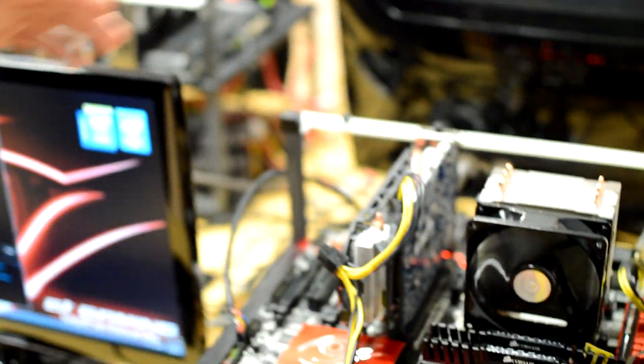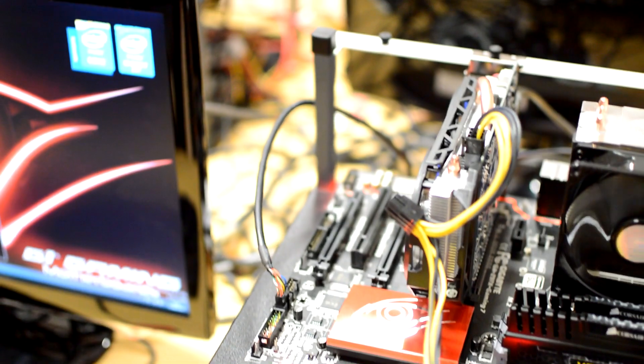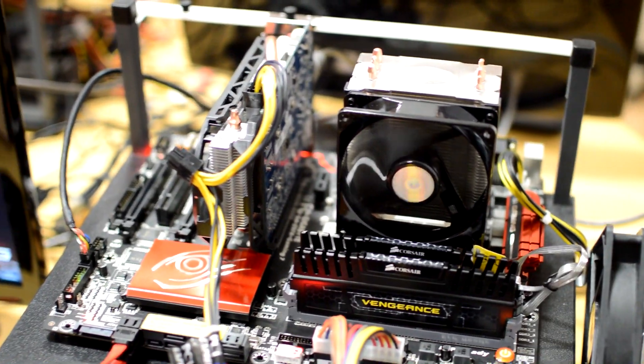On the motherboard itself, we've got two key features. Obviously, there's this highlighted area that breaks away the audio chipset from the rest of the board. You get gaming-class audio — obviously it's a gaming board, so people are going to be looking for good depth of sound in their games and things like that. So that's a key feature on their gaming line-up.